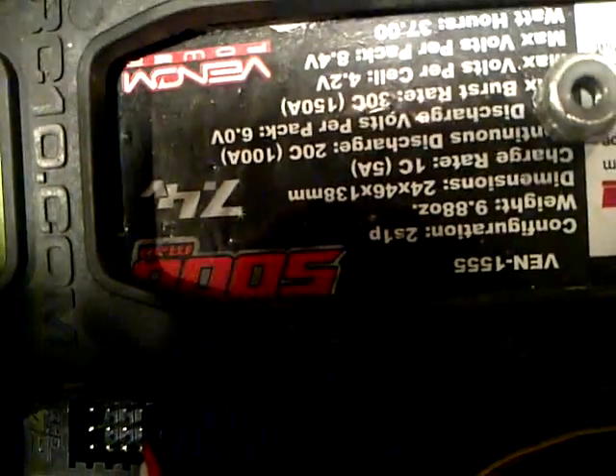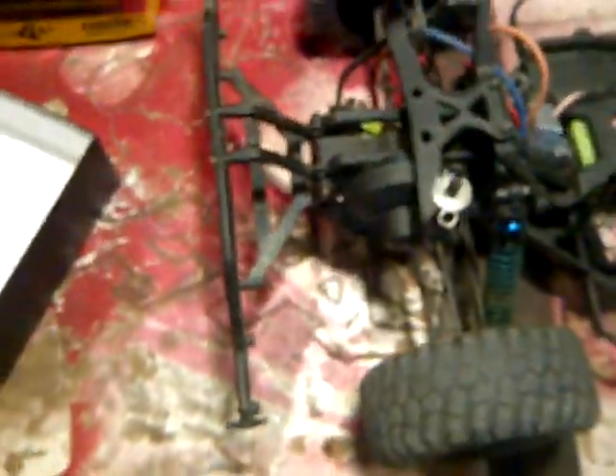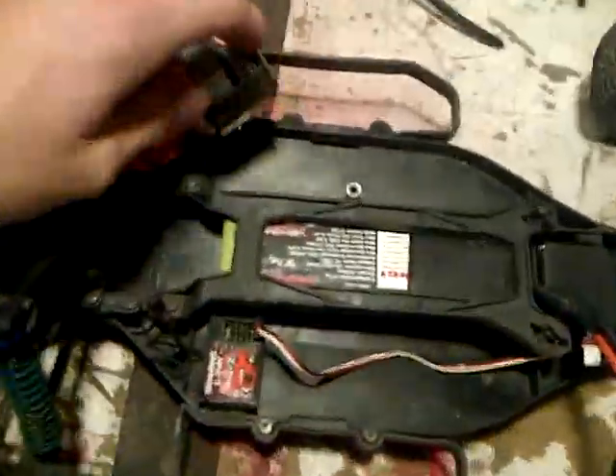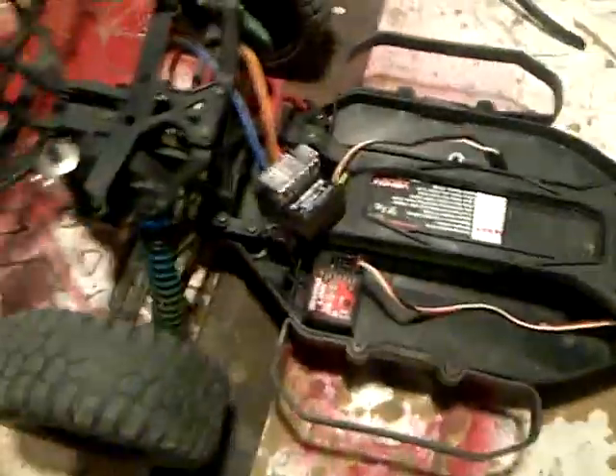I'm going to be updating you guys now, so I'll take out the brushed electronics. I got the 5,000 milliamp hour battery pack in there — 5,000 milliamp hour, 2S LiPo. This will go up to 3S, so this system here will go up to 3S. I want 2S LiPo so I got 2S in there. These brushed electronics are going to get thrown out. So that's just an update on the SC-10. I'll be doing some riding videos on that with the brushed system in it, so feel free to check out the other videos and take it easy.